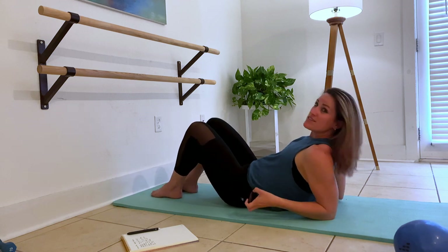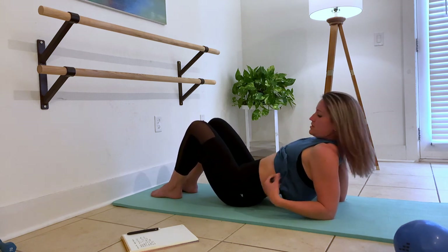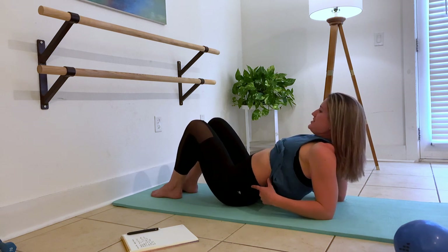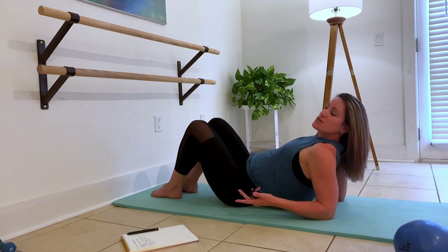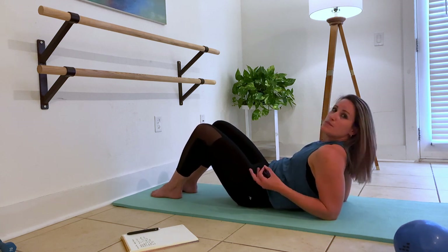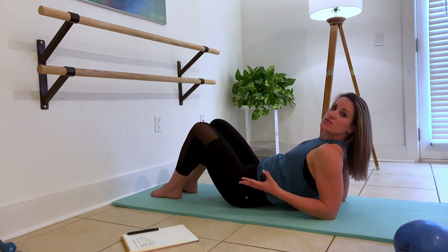And then up on the elbows for pelvic tilt. Still bend the knees — this is essentially the same thing, we're just making it larger with that push forward. Pull in. Push it forward, pull it around as much as you can. Often when I'm using this in class, I'm telling you to zip up from your knees to your rib cage. Pelvic tilt is your modification for curl.